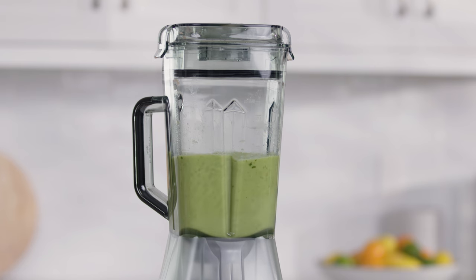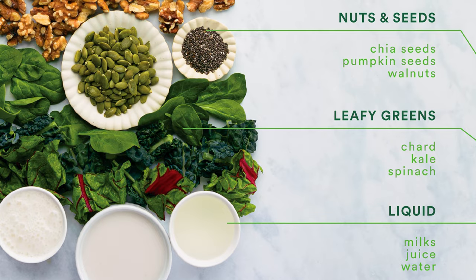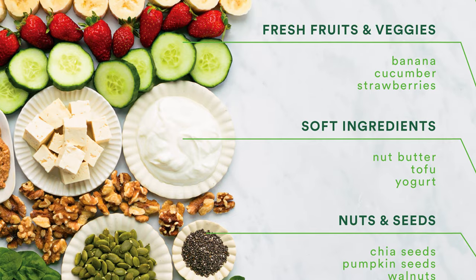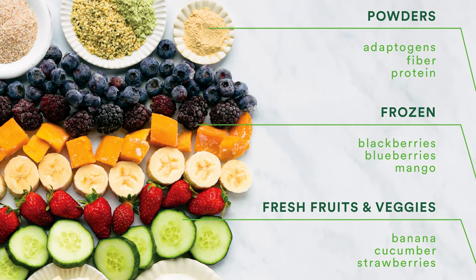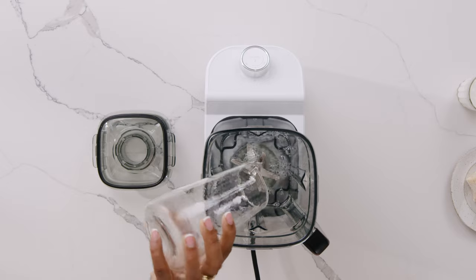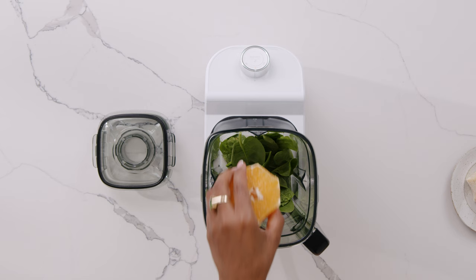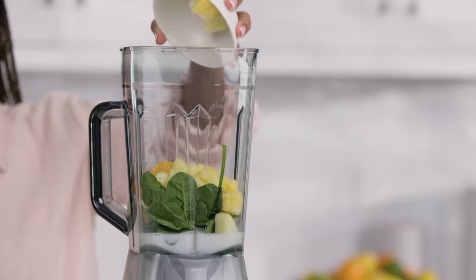For this demonstration, we will be making a smoothie from the recipe book. This recipe contains: half cup unsweetened almond milk, half cup coconut water, one cup frozen pineapple, one orange, one frozen banana, and a handful of spinach. When loading the blender jug with ingredients, it is best to layer them in a specific order: liquid on the bottom, followed by soft leafy greens, then nuts and seeds, soft ingredients such as yogurt and nut butters, fresh fruits and vegetables, and lastly top with frozen ingredients and powders such as protein and adaptogens.